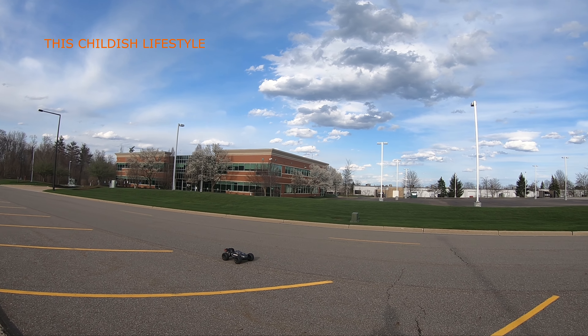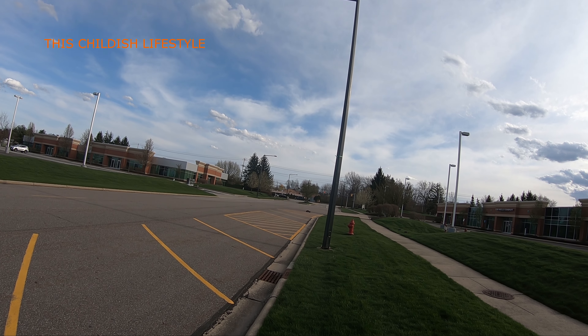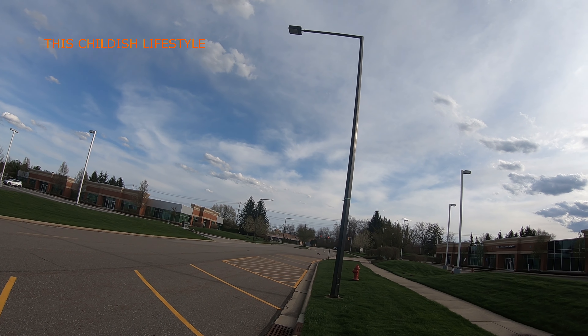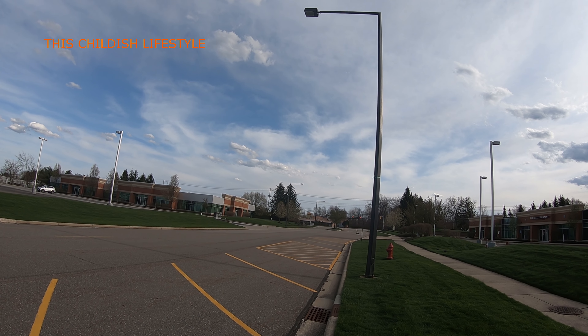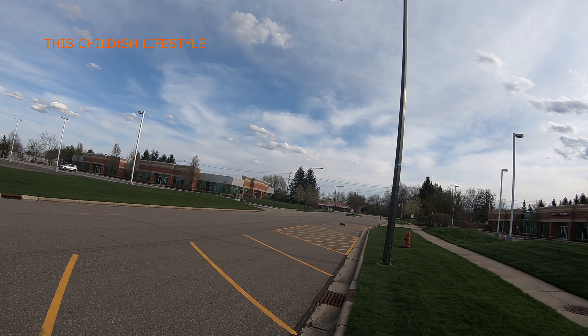Jesus Christ, that thing moves! I'm at full speed and it's still wanting to wheelie. Oh — saved that one! That was a body scraper — well, would have been. I saved it though. Look at that!